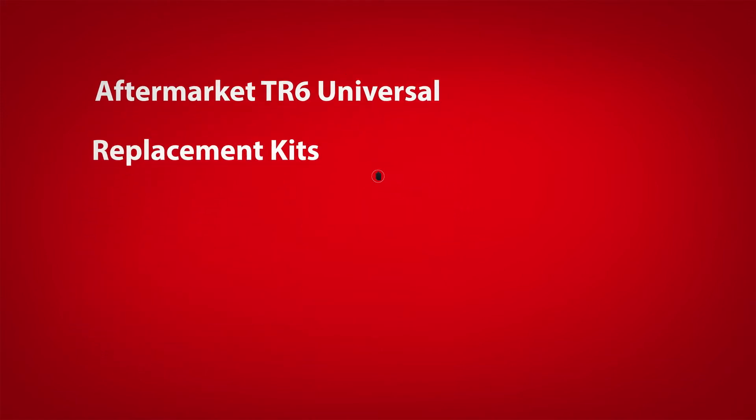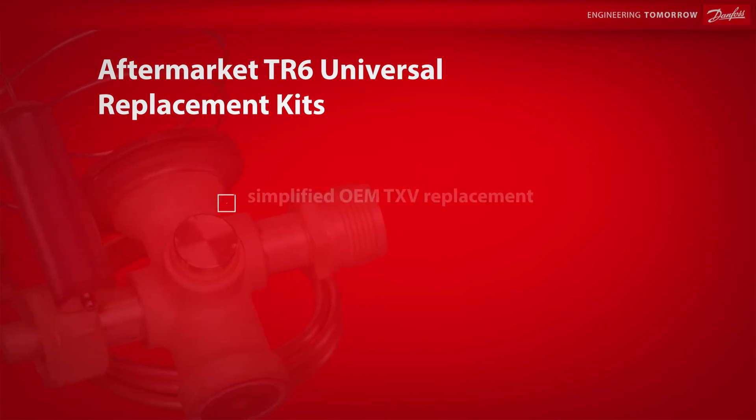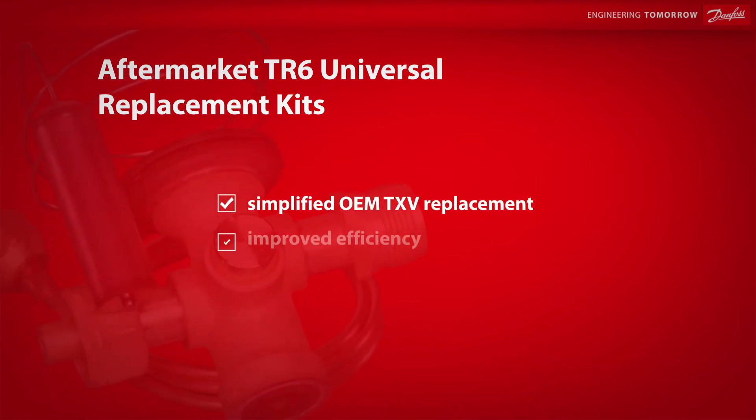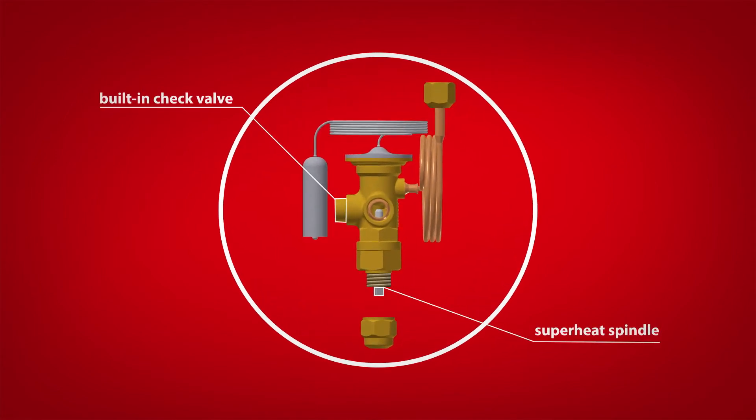This version of the TR6 is typically used for three primary purposes: simplified OEM TXV replacement, improved efficiency, and maximized system performance. The TR6 aftermarket valve features a built-in check valve with minimal pressure drop and adjustable superheat to meet the needs of the system, including heat pump split applications.